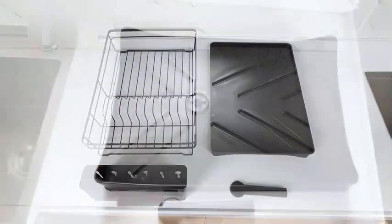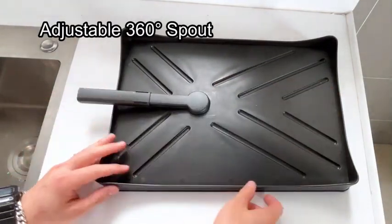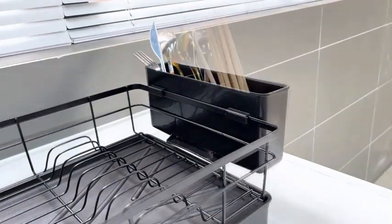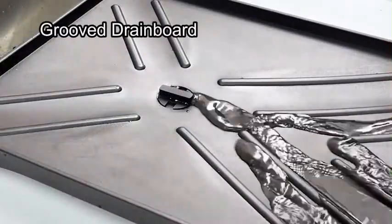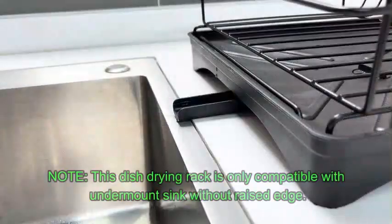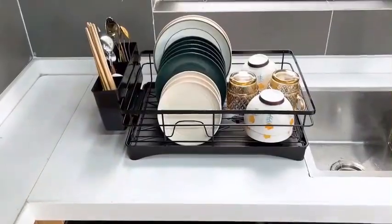Number 3. The Dish Drying Rack for Kitchen Counter by SNTD is a top-tier kitchen essential designed to elevate your drying experience. Crafted with high-quality stainless steel, this sleek and durable rack boasts dimensions of 11.8 inches in diameter, 16.7 inches in width, and 5.7 inches in height, offering ample space for your dishes to air-dry efficiently. The minimalist black color effortlessly complements any kitchen decor.